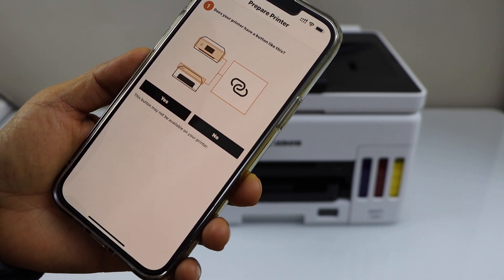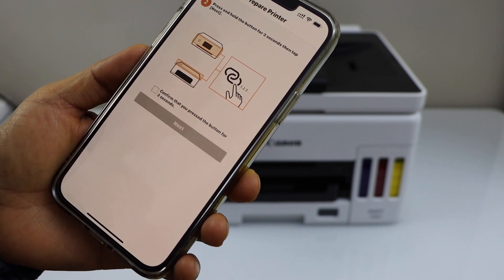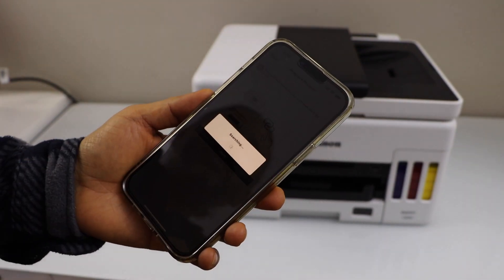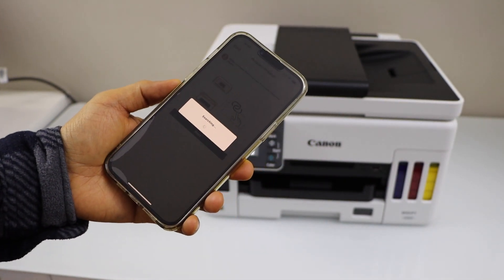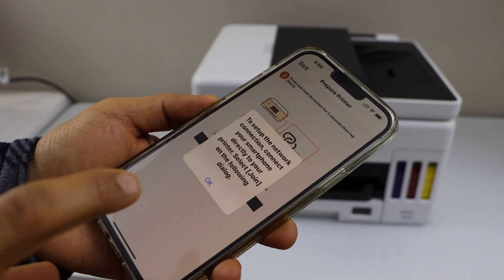It will ask if our printer has a button like this — yes, we do, so click Yes. Confirm it on the app section, click Next, then press OK.